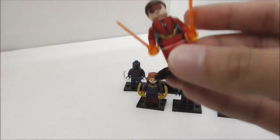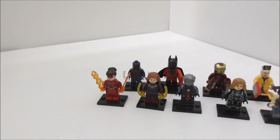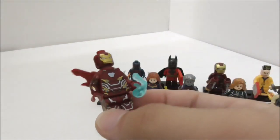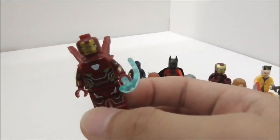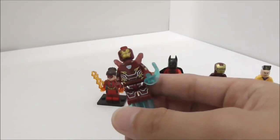This is Jesse Quick from The Flash, made by Pogo. And the next one is Iron Man Mark 50, a very detailed figure with a very nice mold. He also has an arm cannon, made by W.M.